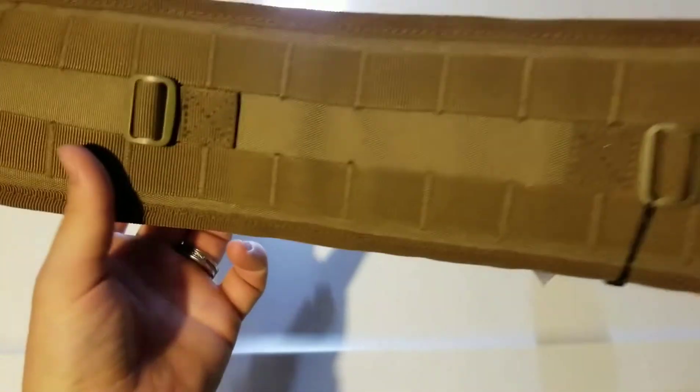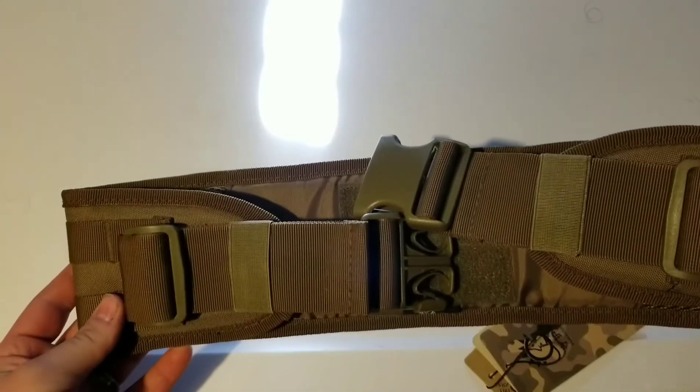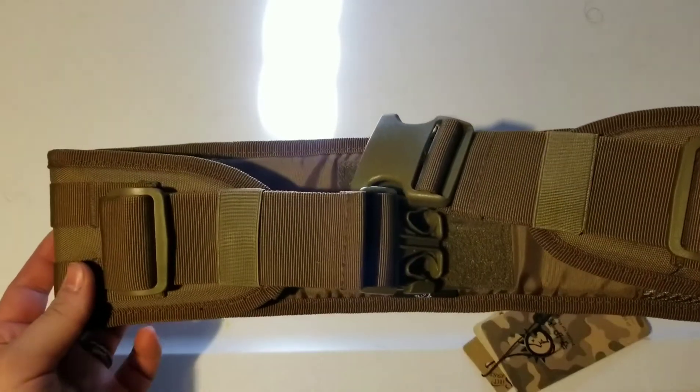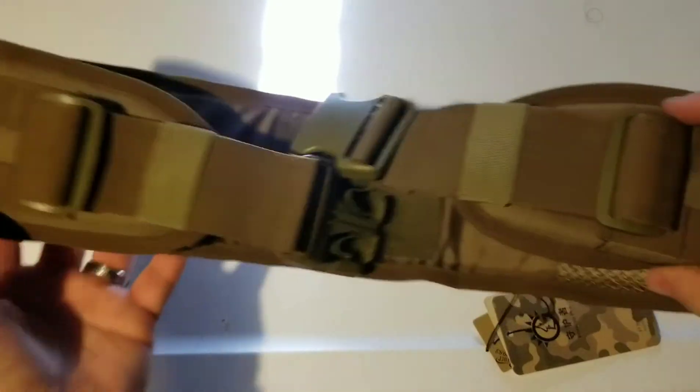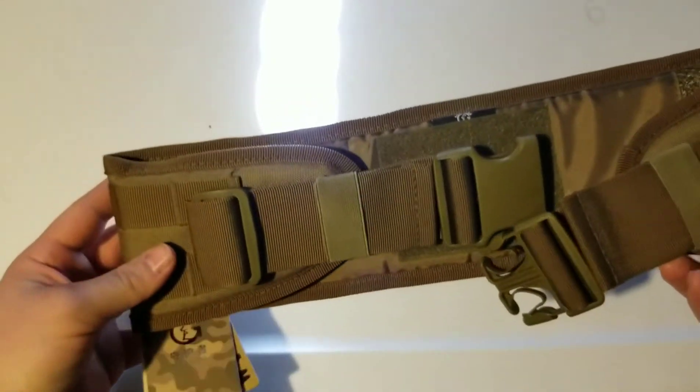I thought this belt was pretty cool and it actually comes in two different colors. It comes in this color right here, which is more like an FDE — like a tannish color. And it also comes in black. I went with this one because this is what my carry pistol color actually is, so I thought this color was pretty cool.